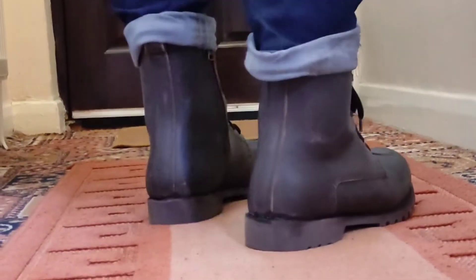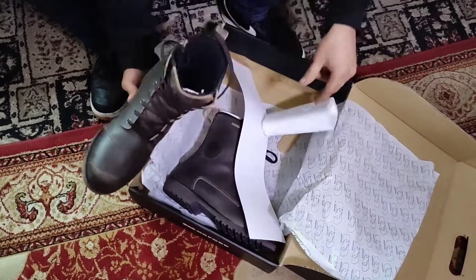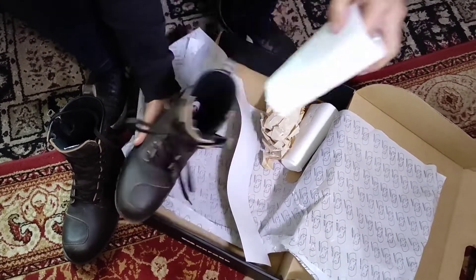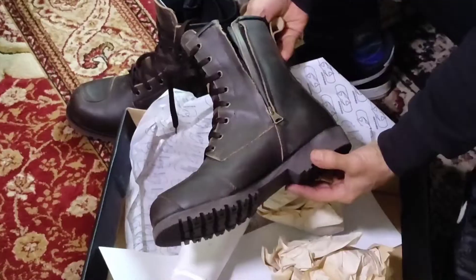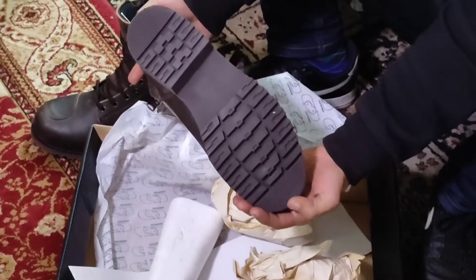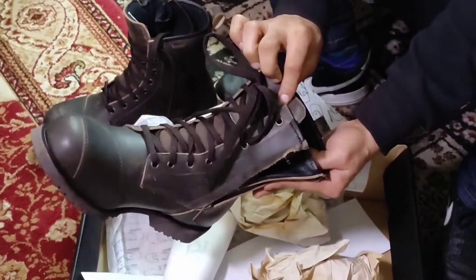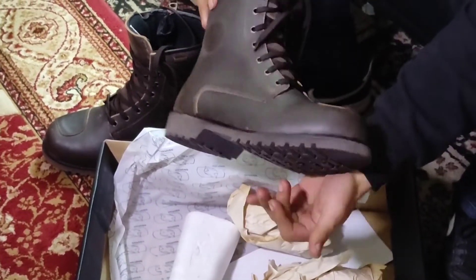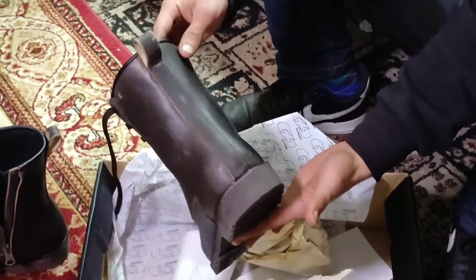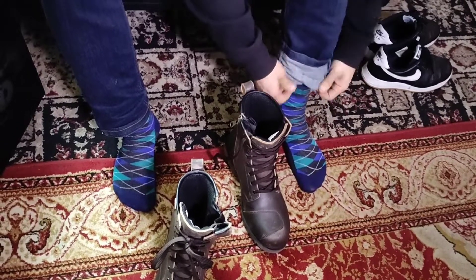The boots themselves are a brown work-style boot and it will take a little bit of time for the leather to become more supple. It comes with standard tissue paper inside and a little polyester to keep it in shape, and the box is quite large because these are high ankle boots. There's a bit of extra support on the gear shifter area and a distressed look on these as well, with a few blemishes which I think are part of that aesthetic.